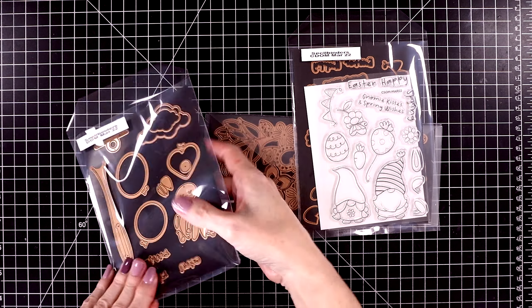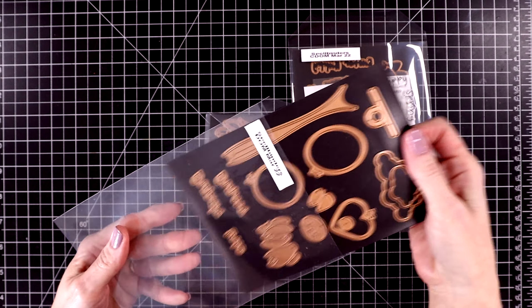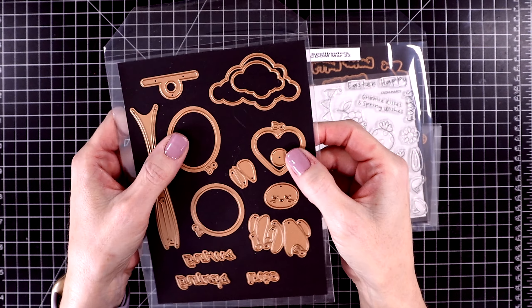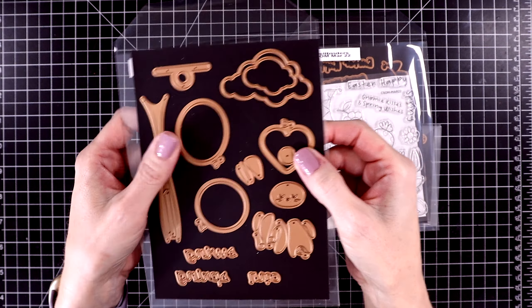Next up we have the small die of the month, called Floating Bunny. Bunny cards are so much fun to create for your spring card crafting, and this floating bunny one is really fabulous — it's also an interactive card. You can make the bunny hold on to balloon strings or a swing, and he will float side to side.